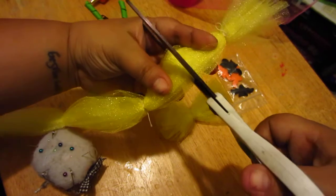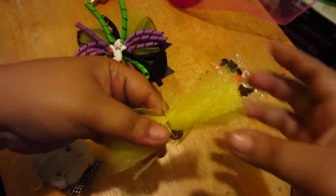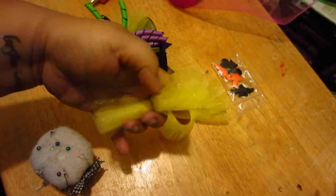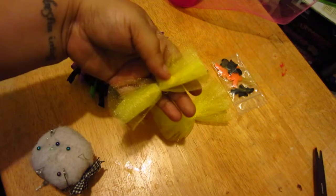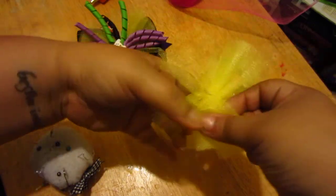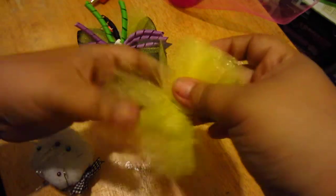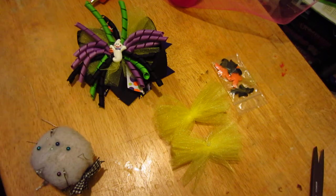Go ahead and cut. If one side is longer than the other, you can trim it just a little bit to make it perfectly even. Then you fluff it out real good and you have yourself some tulle poofs!